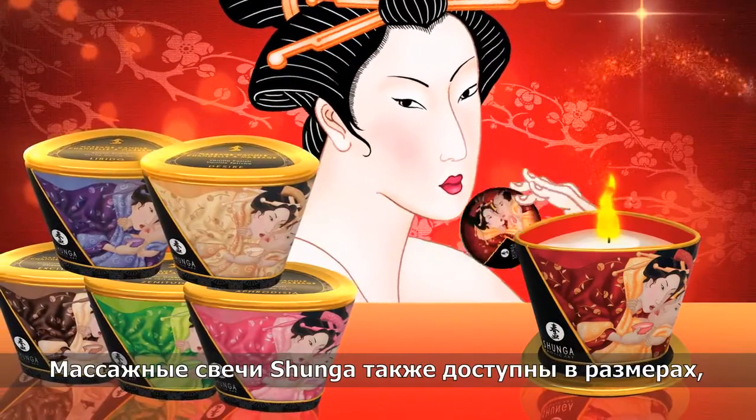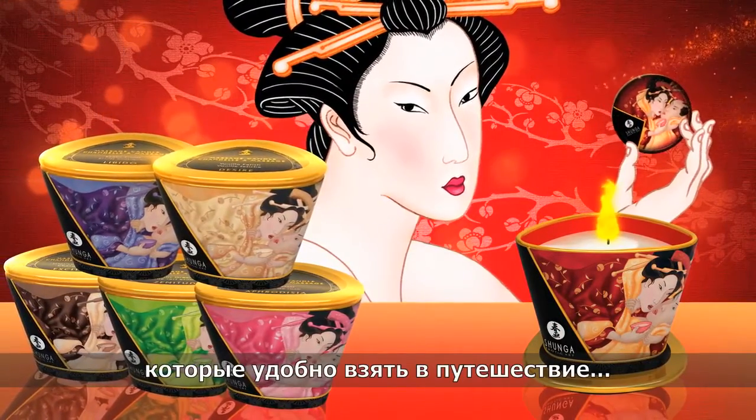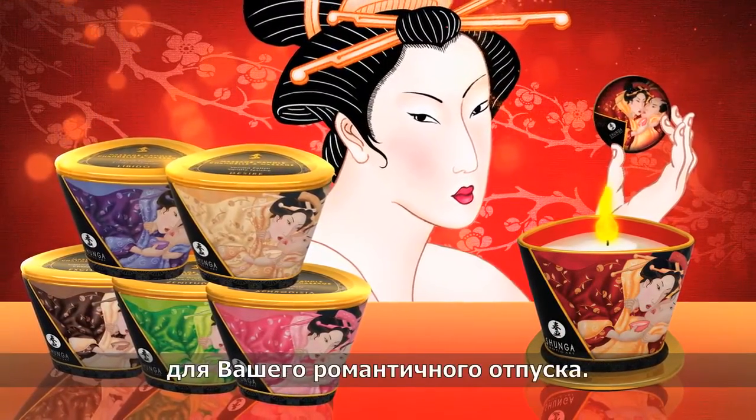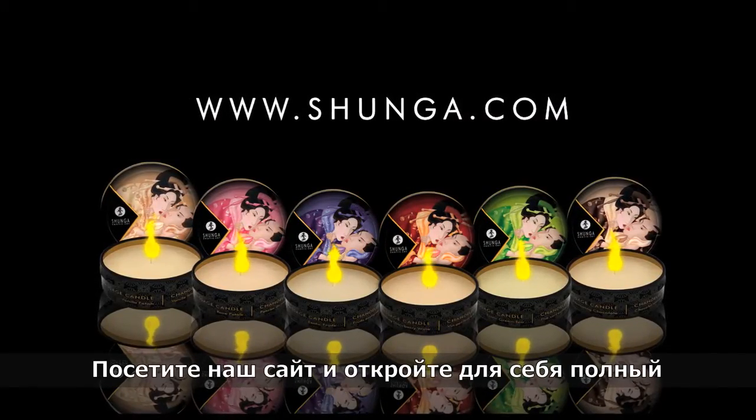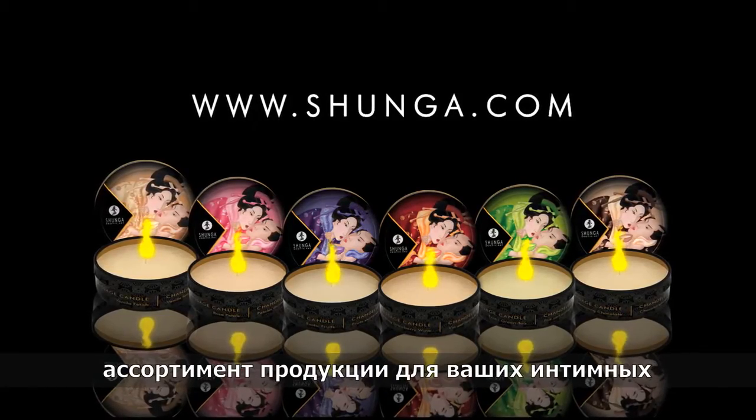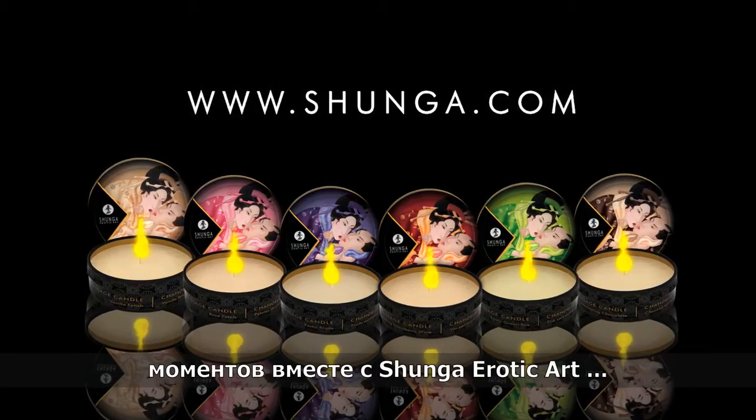Shangha massage candles are also available in convenient travel sizes for your every romantic getaway. Visit our website and discover the full range of products for your intimate moments, courtesy of Shangha Erotic Art.